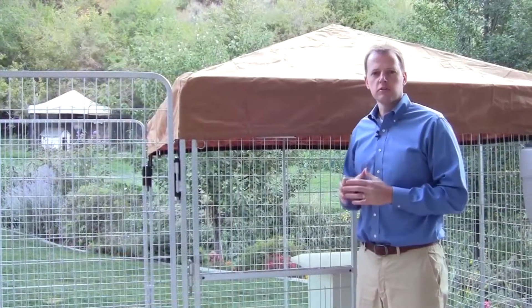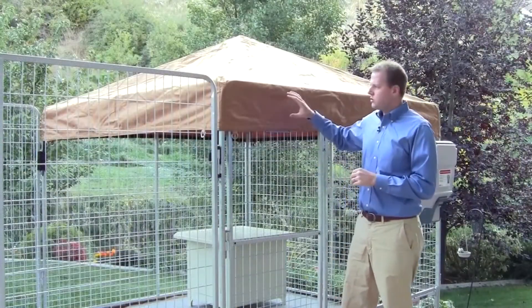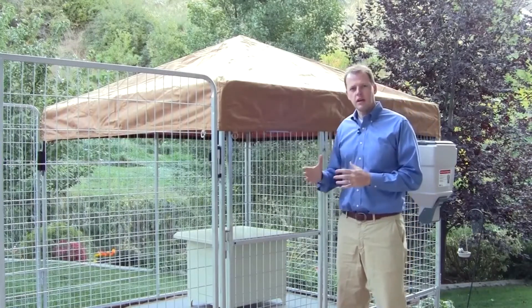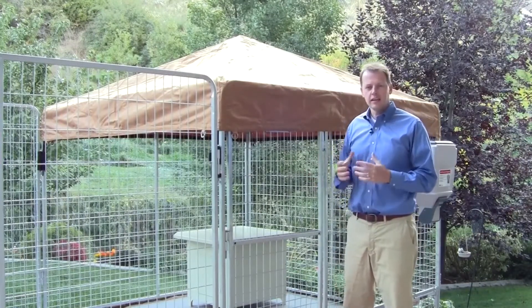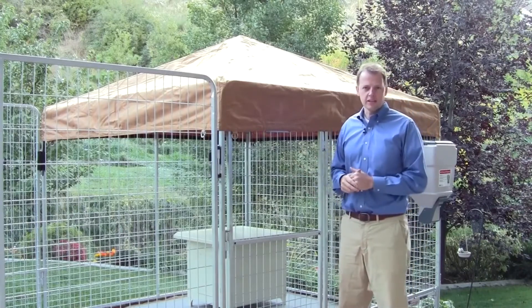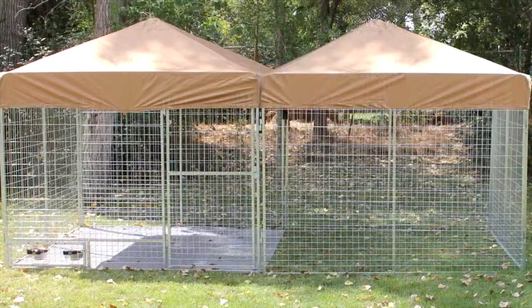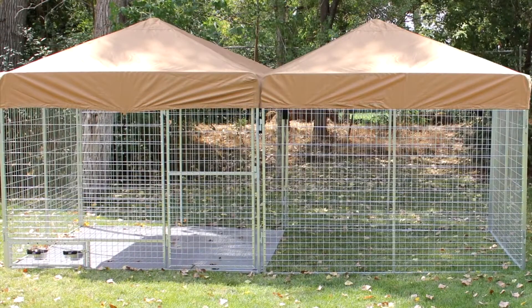The Ultimate Kennel includes the following standard features. It comes with a heavy-duty canvas cover that comes in beige or camouflage and gives your pet the option to stay protected in the shade or come outside and get some sun. Plus you can cover half the kennel or even the entire kennel with the cover to protect your pet.